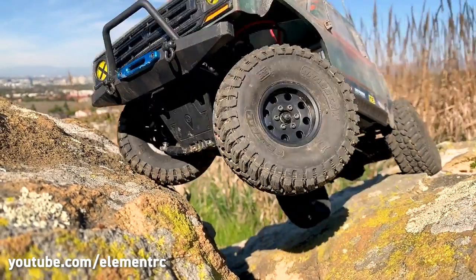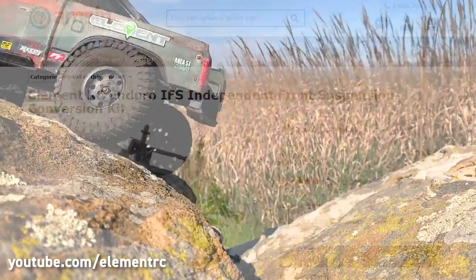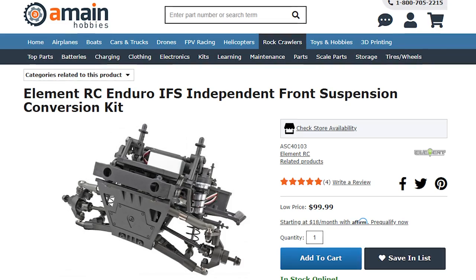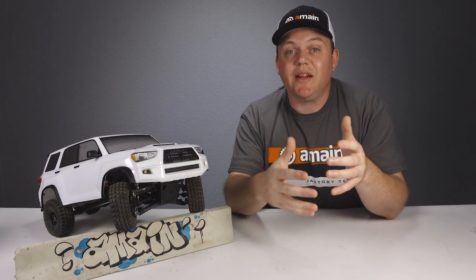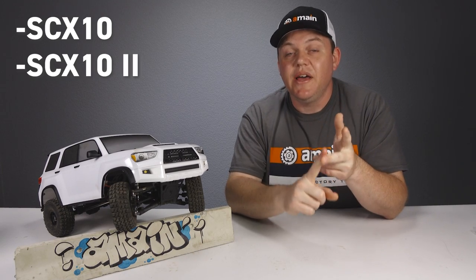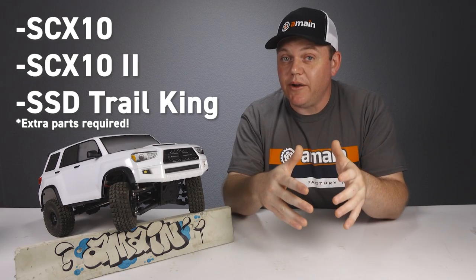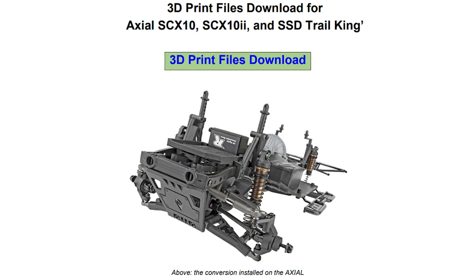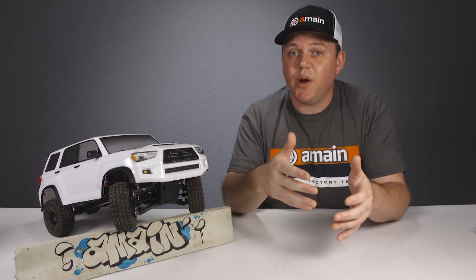The IFS system from Element RC has been around for a little while, but it was only available as a conversion kit that you had to assemble and install yourself. It's compatible not only with the Enduro trucks but also with the Axial SCX10, SCX10-2, and the SSD Trail King with a few required items — and those required items you can actually 3D print yourself, with downloadable parts files available for free.